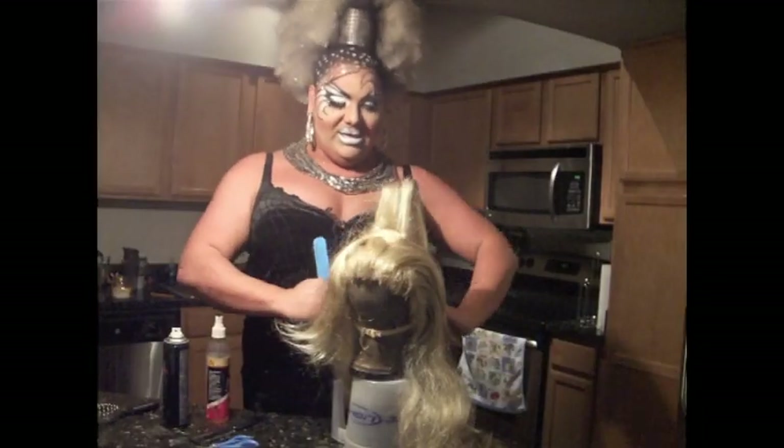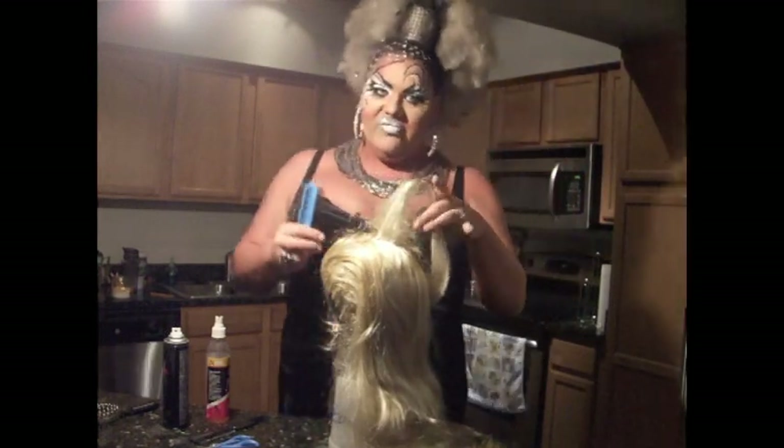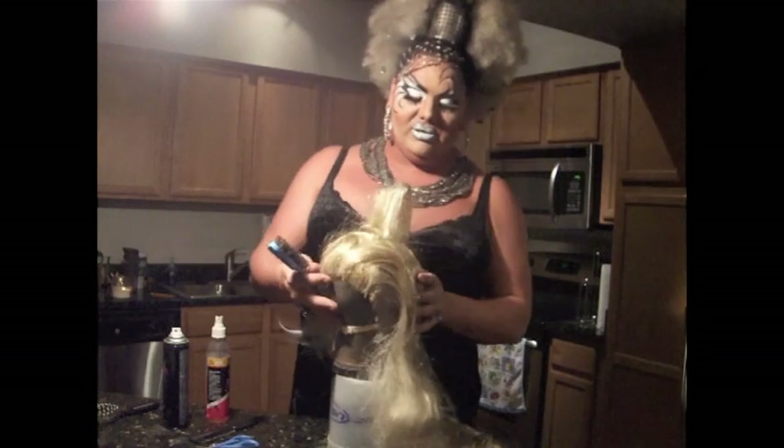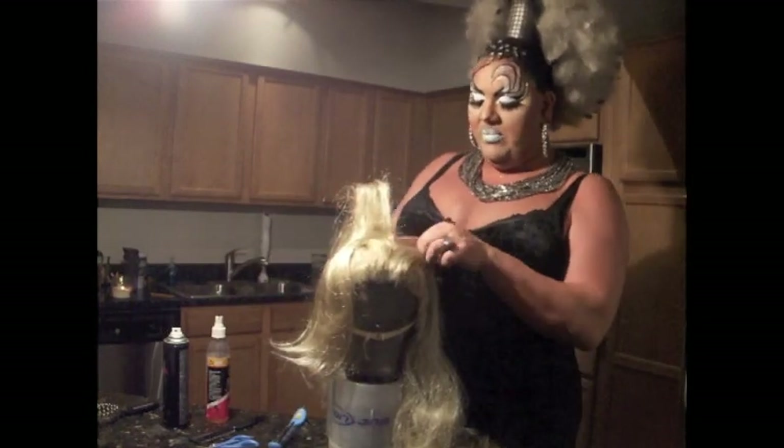I personally start at the neck and go forward — it's much easier. But for the sake of showing you, it's easier to do it up here first. Then I'll start at the neck and do sections and show you, but I'll do one more up here.